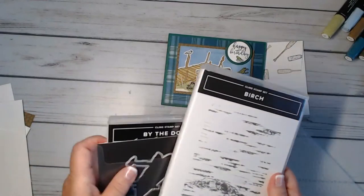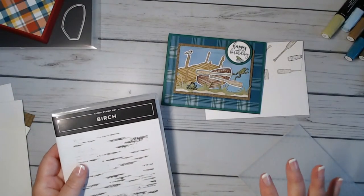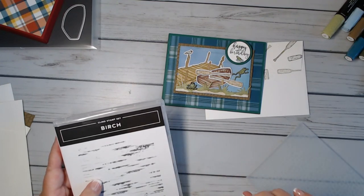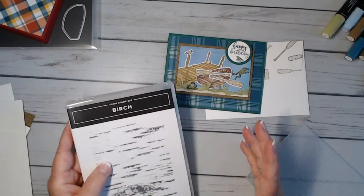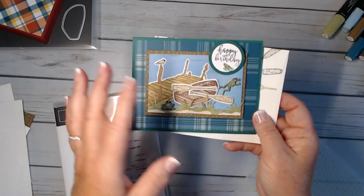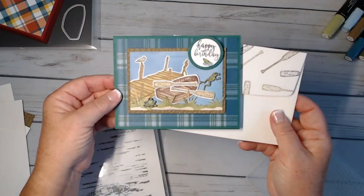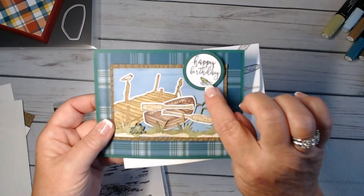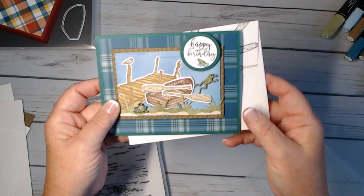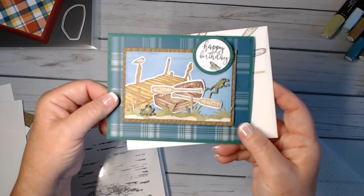I think it's a perfect set. A lot of the masculine cards I end up doing are a fishing theme of some kind — I have a lot of fishing people in my life. But I thought this was really cute; there are no fish, it's just a relaxing day on the boat or going to the lake. I did add a fish just to tie it in — it kind of looks like the fish is jumping out of the water saying 'happy birthday.'